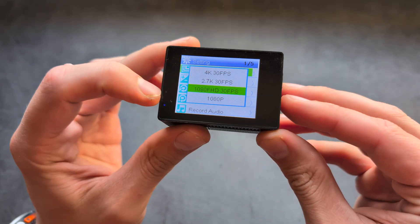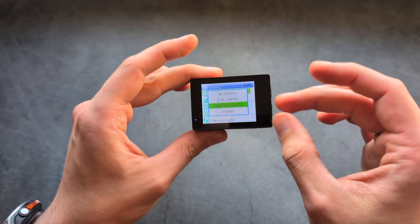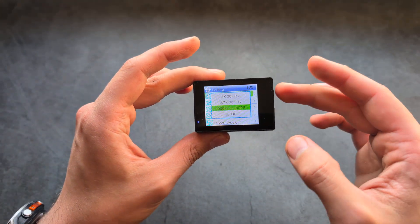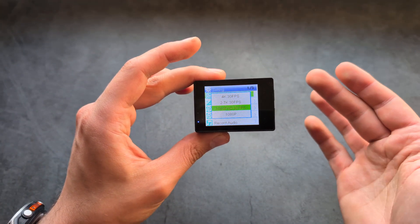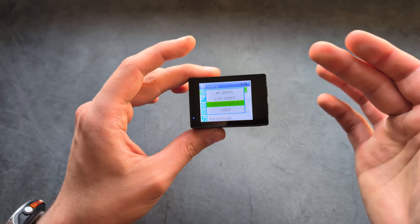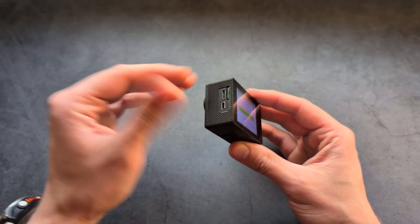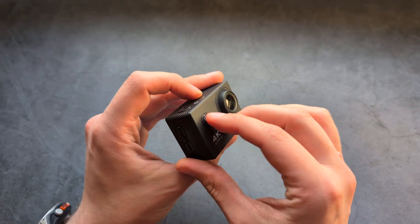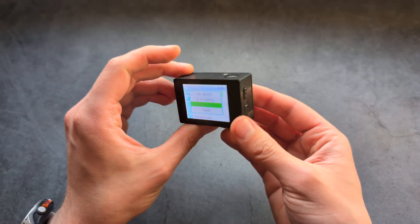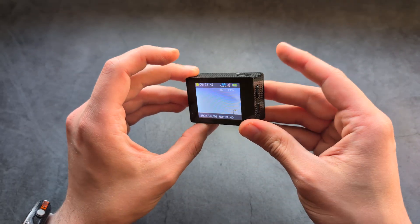So I would simply drop the quality to Full HD, which creates way less file size. The 4K mode obviously creates larger file sizes. With a smaller file size there's less load on the memory card, and you might get away with even a slower memory card if you change these settings.